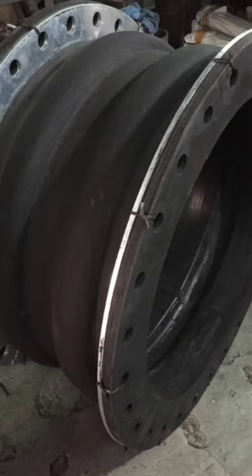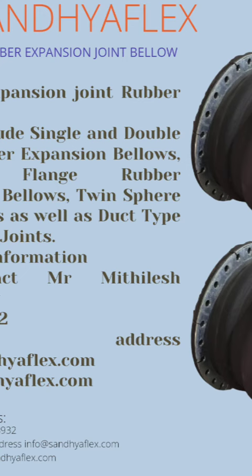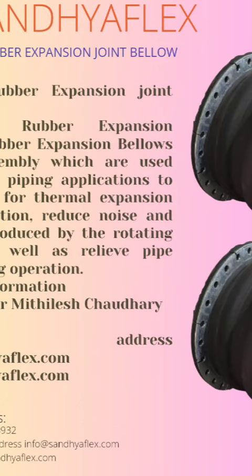Features of rubber expansion joints. First, flexibility. Second, absorption of vibration. Third, compensation for misalignment.